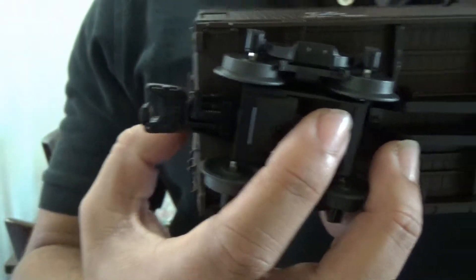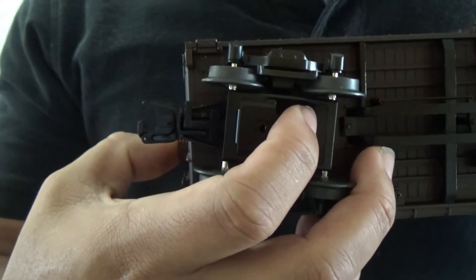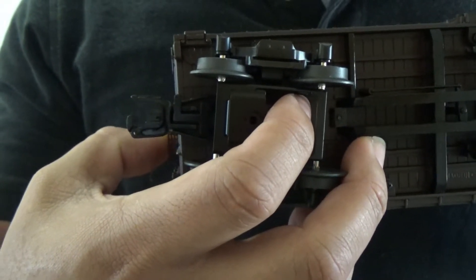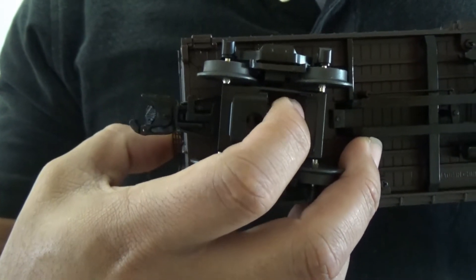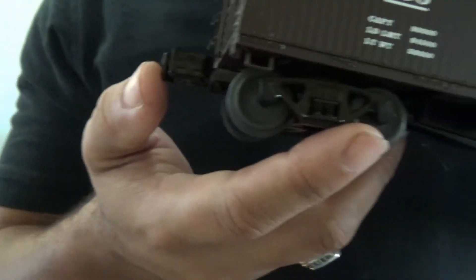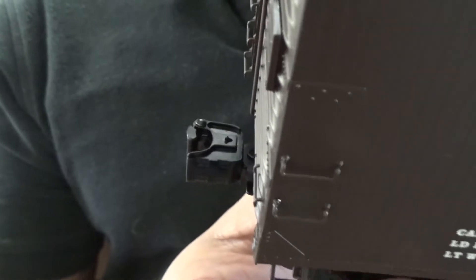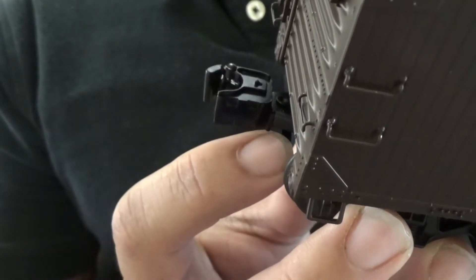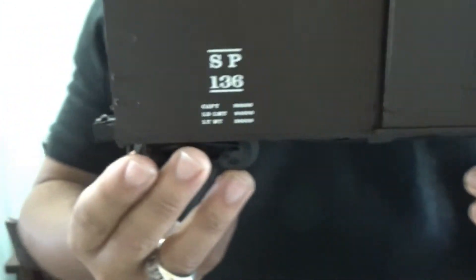The couplers are also die cast metal. Whereas on the 027 style cars you have the thumbtack, this has an actual uncoupling plate — you position this over the magnetic uncoupling track section and it pulls down on this plate to cause the coupler to open. There is a small, much less noticeable tab you push in to manually uncouple the car. Couplers on this car are very smooth and should couple up easily.